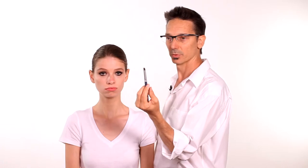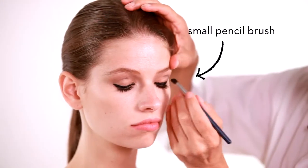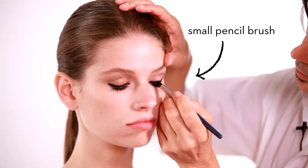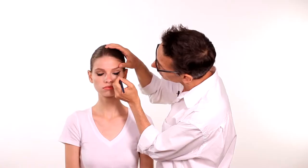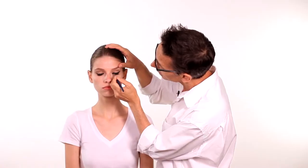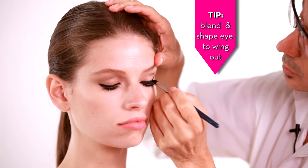With a small pencil brush like this, dipped in a little black eyeshadow, you're going to blend and shape the eye to wing out.